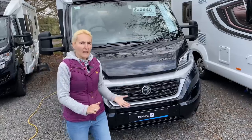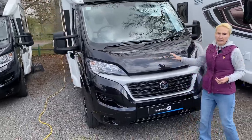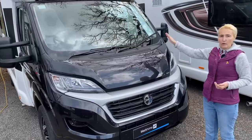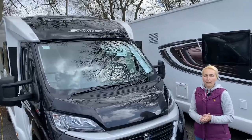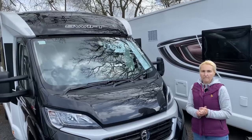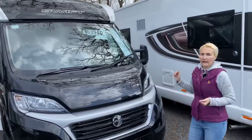First of all, we're getting the Fiat cab in black metallic paint, and then we have the sweeping front — it is a coach-built motorhome. Up on the roof we're going to find a standard 100-watt solar panel and an aerial for watching television. We're going to make our way down the nearside of the motorhome first and see the services that we're getting down here.